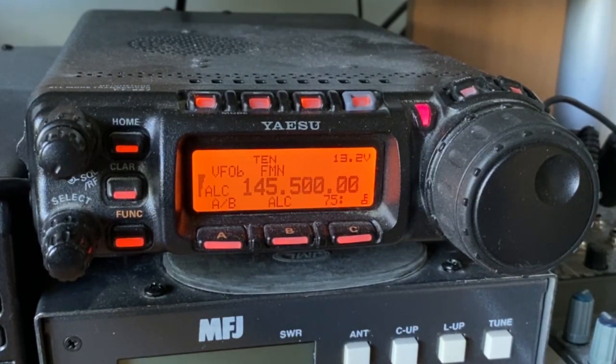CQ CQ CQ, this is Mike Zero Papa Sierra X-Ray, M0PSX calling CQ.